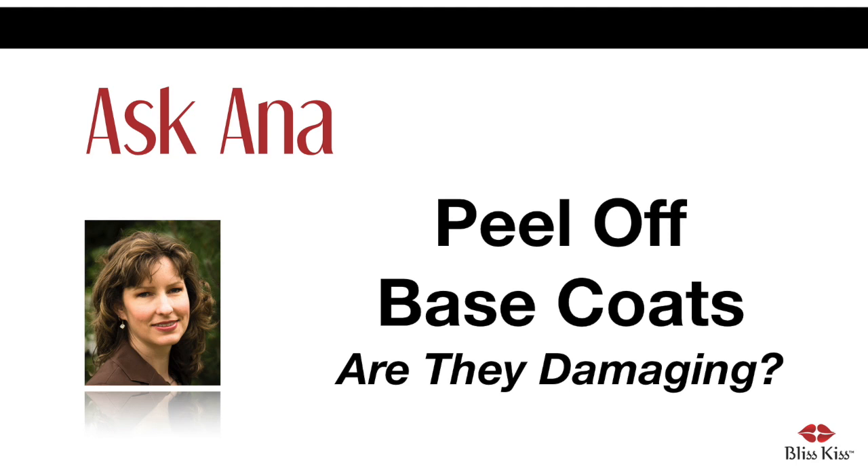My favorite YouTube vlogger loves using a peel-off base coat. I read your article where you describe what happens when you physically chip at your nail polish. Do these effects also happen when you peel off the base coat? If not, then is it less damaging than using acetone, both in drying and damaging aspects?